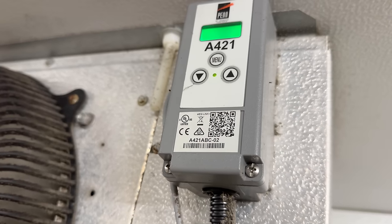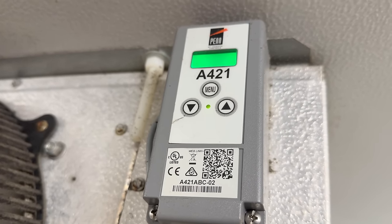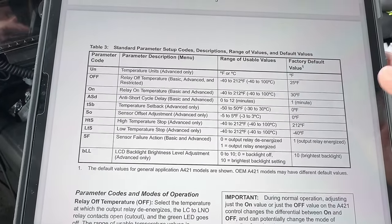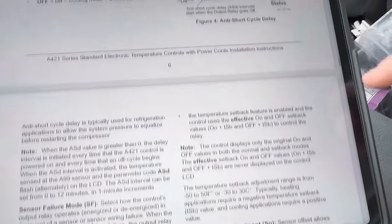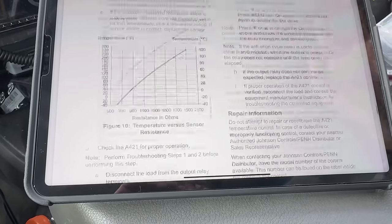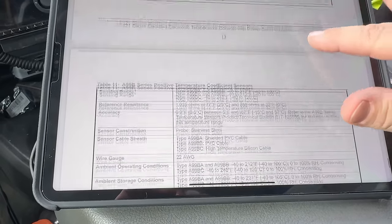I want to check the settings and pull up the manual real quick because I don't remember. I want to make sure the setting on this is right. Their manual online for your phone just absolutely sucks. Look how much crap we got here for this control, just to find out how to set the temperature on and off. Just give me a shortcut.